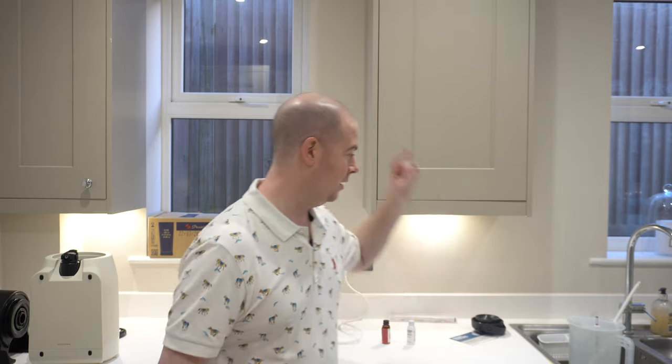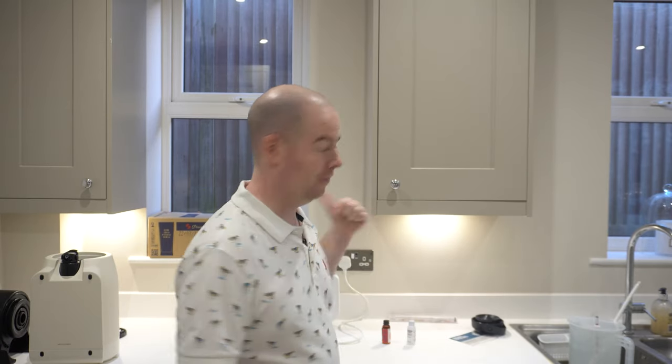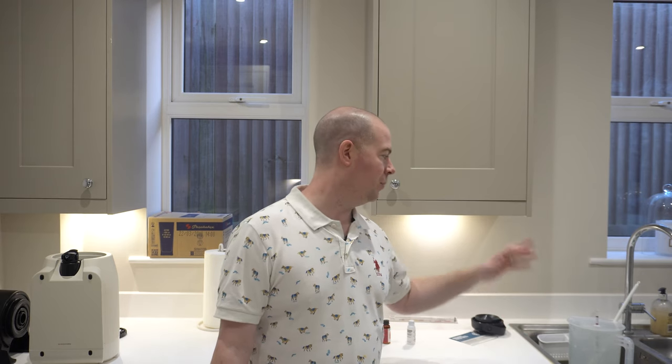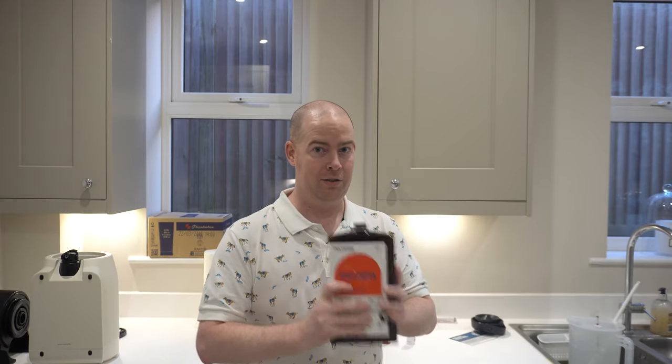I've used the sanitiser from the Pinter, cleaned the Pinter, and then all the sanitiser has gone into the jug. I've put in my hydrometer and also a mixing spoon, so everything is now sanitised and I can get ready to do this.